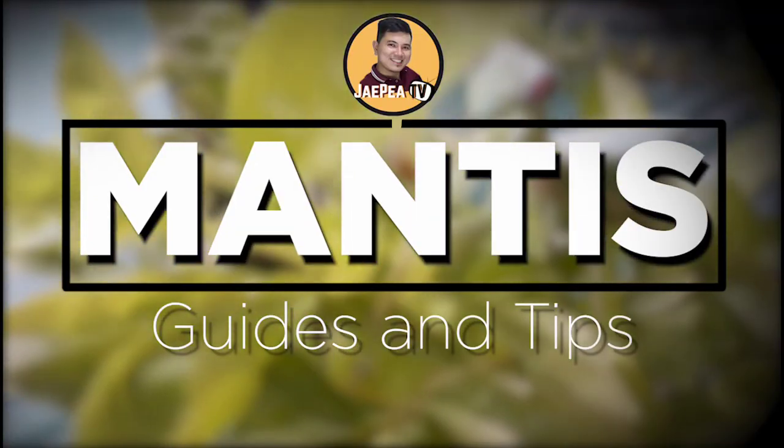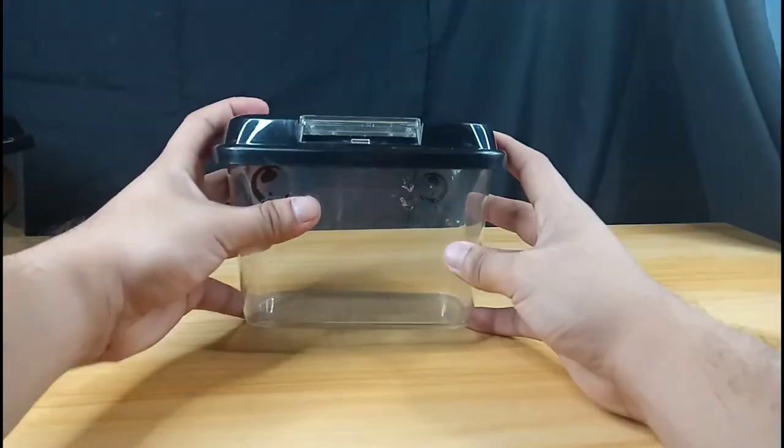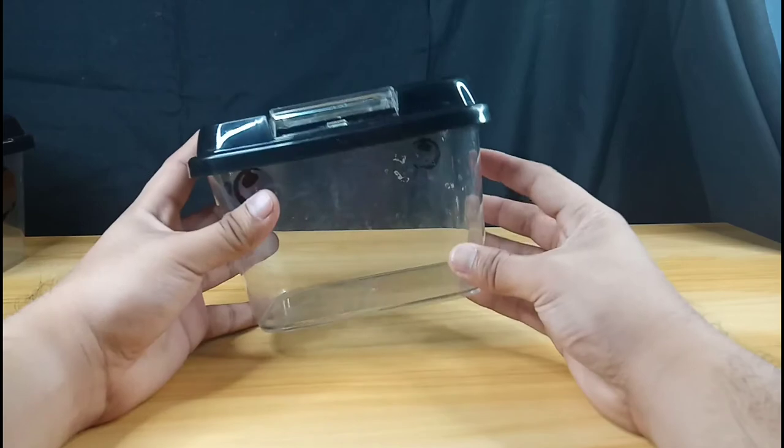What's going on everybody, it's me JP and today I'm gonna show you the quick guide on keeping praying mantises. Just a little disclaimer: this guide will not guarantee 100% your mantis will live a full long life, because things happen like diseases, accidents, and natural causes.